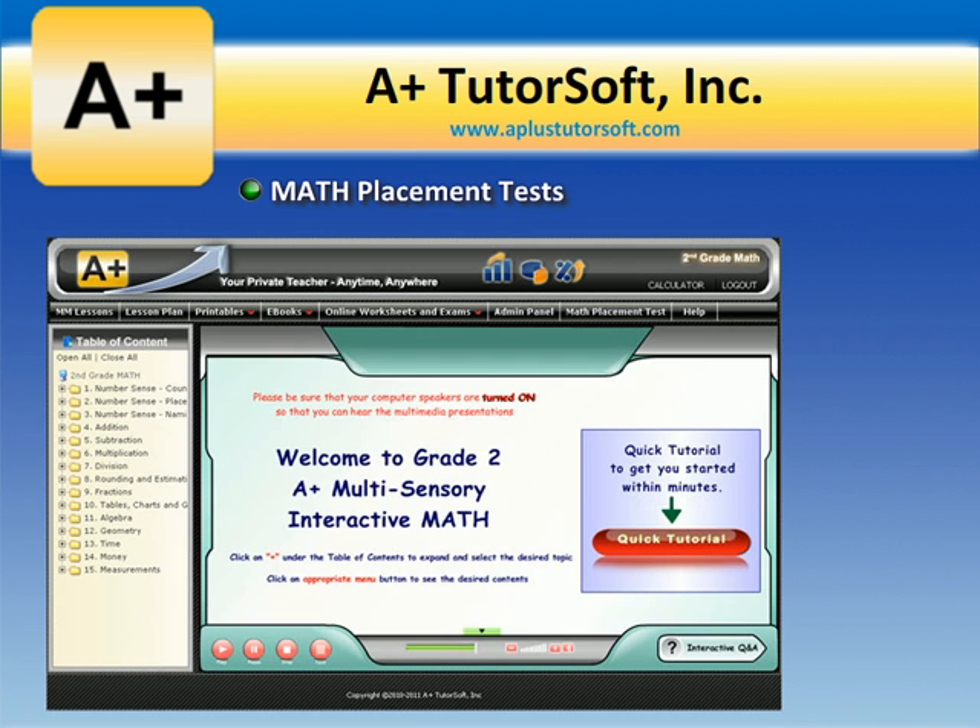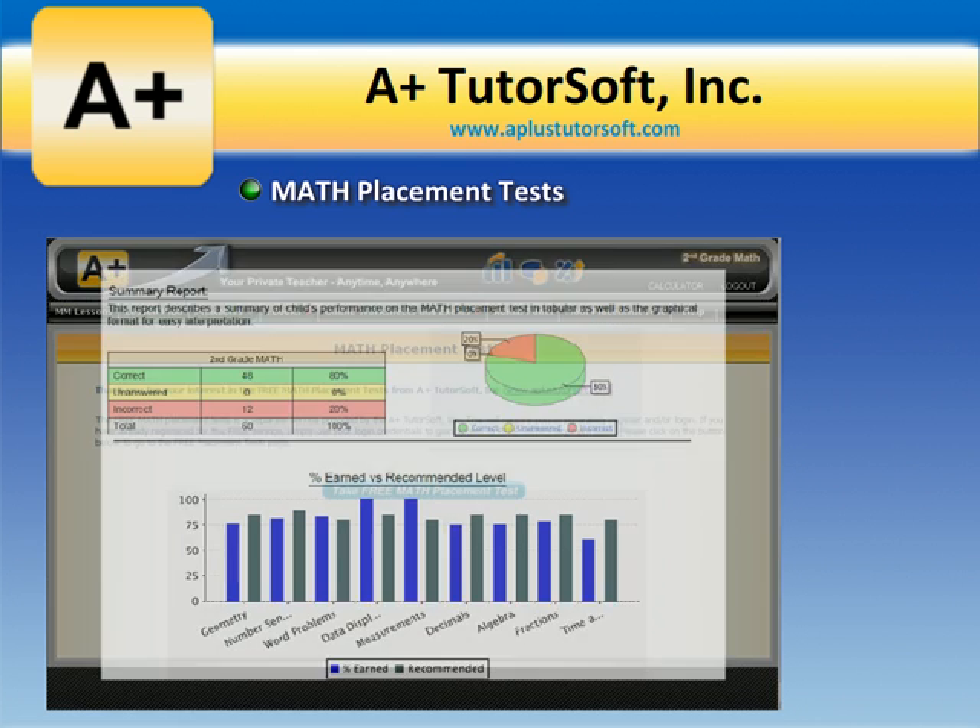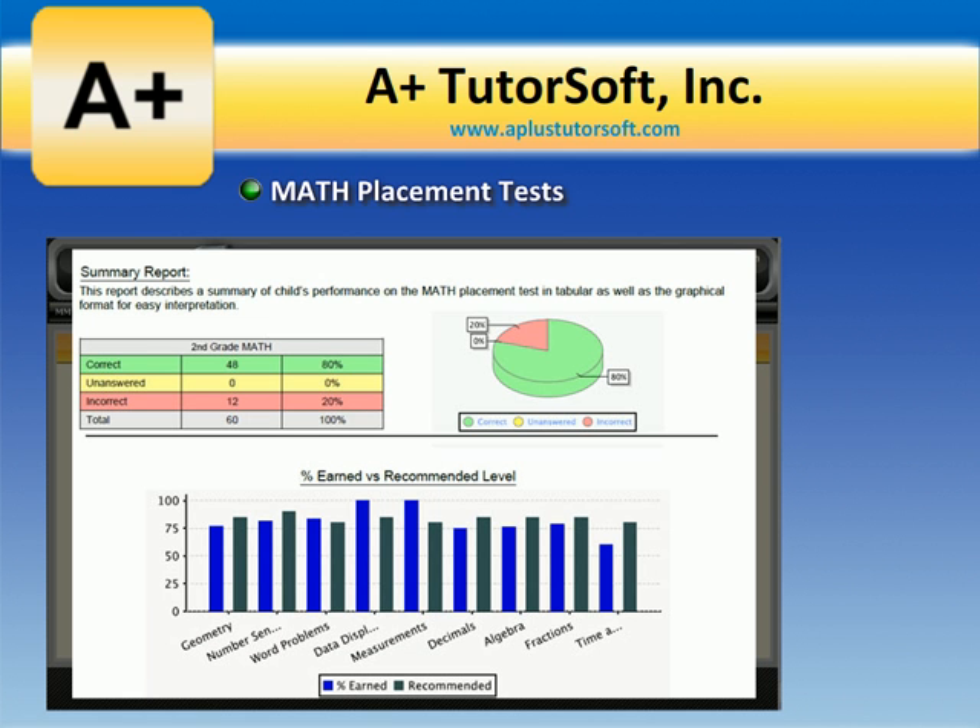Math placement test. The math placement test provides a comprehensive assessment and helps you identify learning gaps in all core content areas for each grade level.